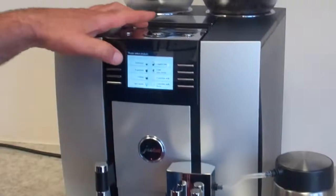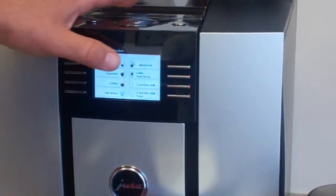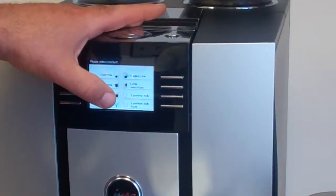On the display, you'll see on the first screen it says ristretto, espresso, coffee, hot water, cappuccino, latte macchiato, one portion milk, and one portion milk foam.